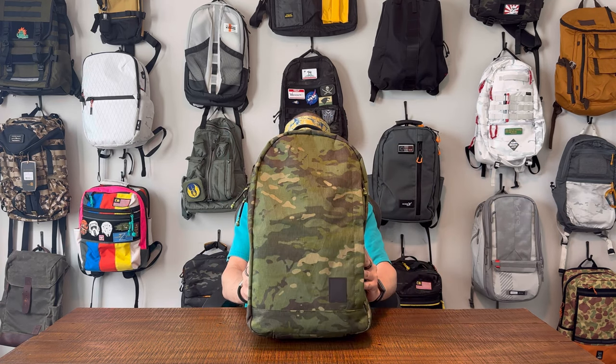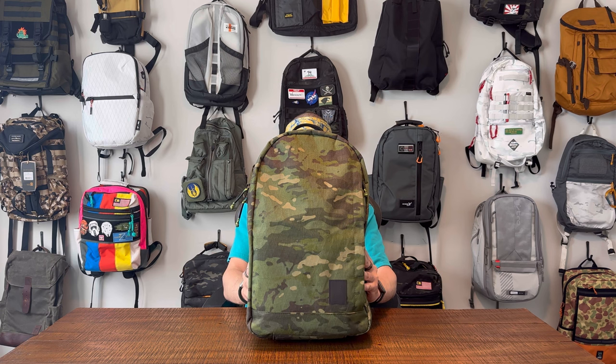Just take a minute and appreciate it. This just says to me EDC backpack.